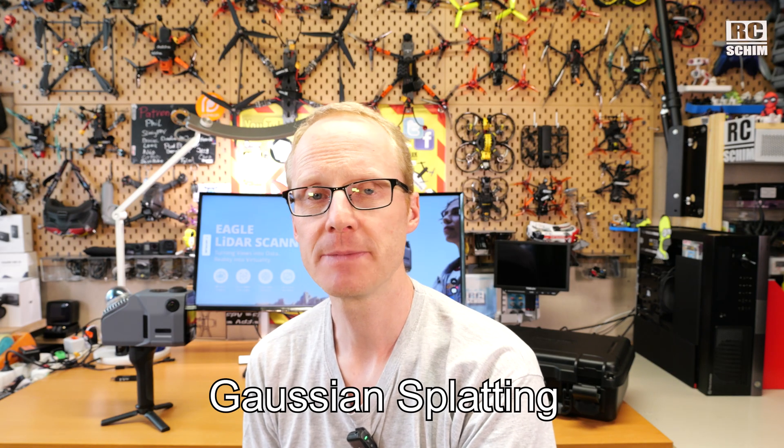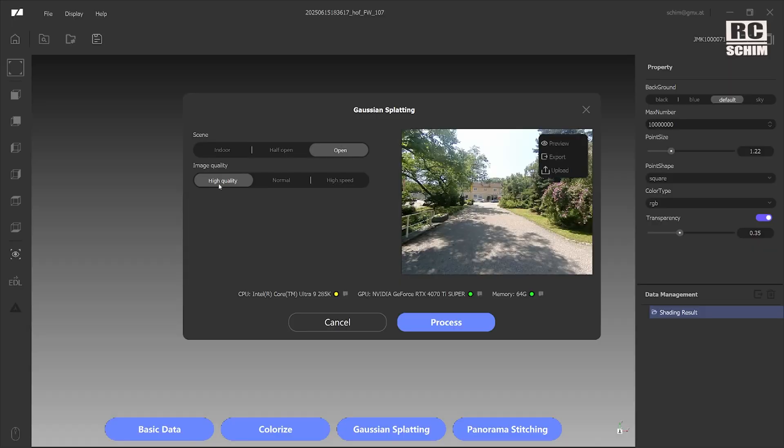Gaussian splatting is a speciality — I did a lot of research and tried to do it myself but it's really complicated. There are web pages where you can upload files and they do it from a series of pictures at different angles, calculating clouds of probability. At high quality it takes a long time — even a brand new Intel Ultra 9 285K is only yellow in the status. They say 32 cores is better than 24, an RTX 4070 is okay, and you should have 32 GB RAM. Once calculations finish, the export gives you a PLY file.